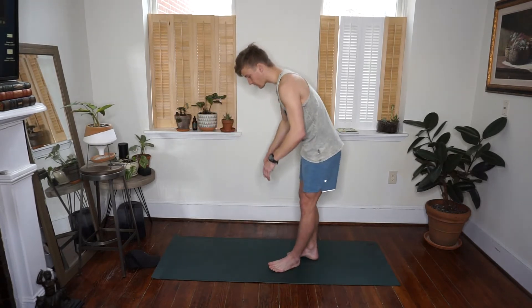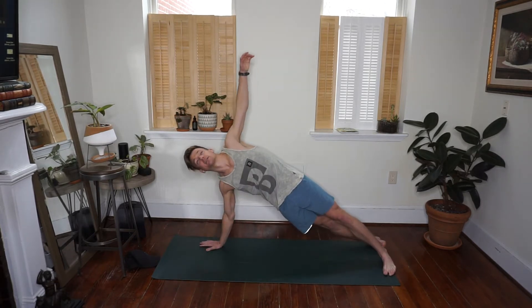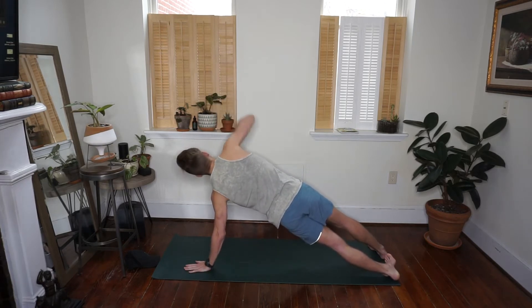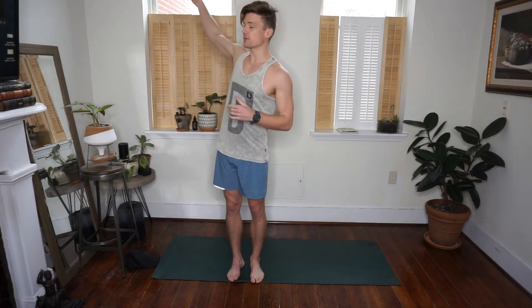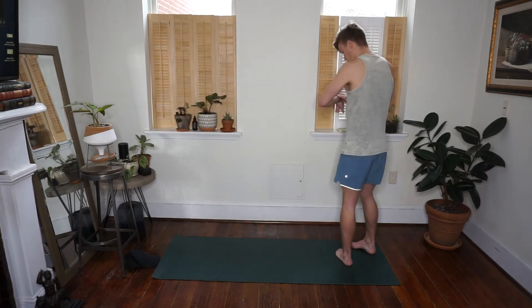To get us started, come down to your mat. We have alternating side planks — coming up to that T pose, holding for just a couple seconds, dropping back down, then taking it to the other side. That's your first 30 seconds. Then we're going to add a push-up every time we come to two hands, opening up your back and chest, starting to wake those arms up.